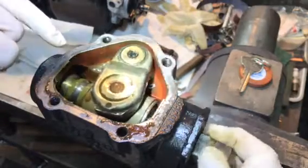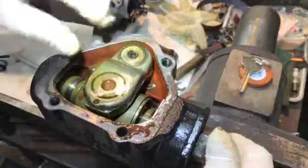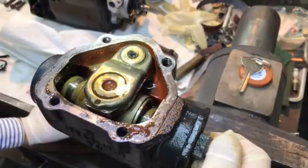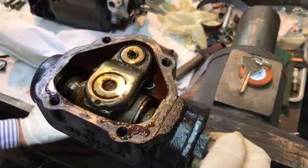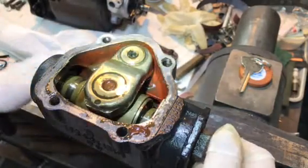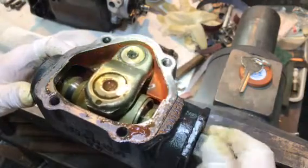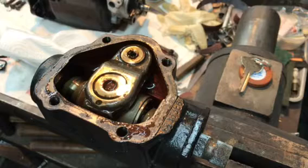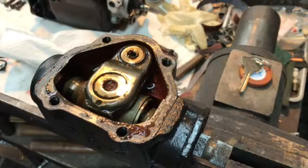A little crunchy in there, but shipped with oil, so we need to drain this. Let's see what we can do here. Let's get a bucket.